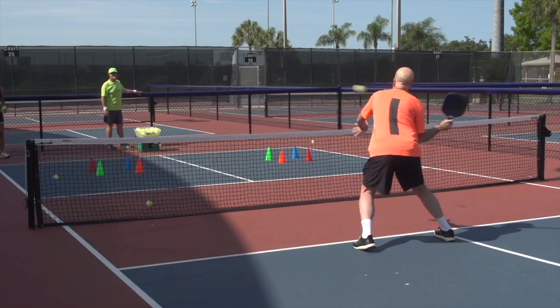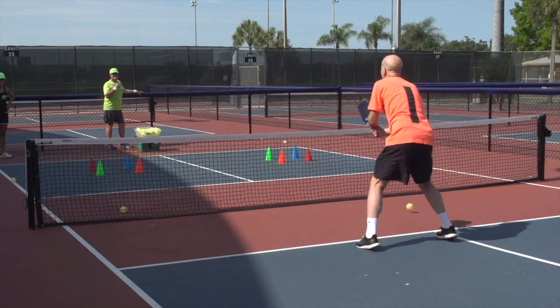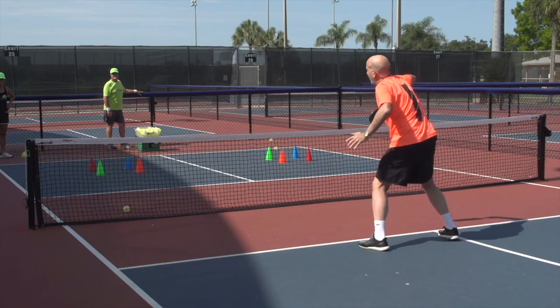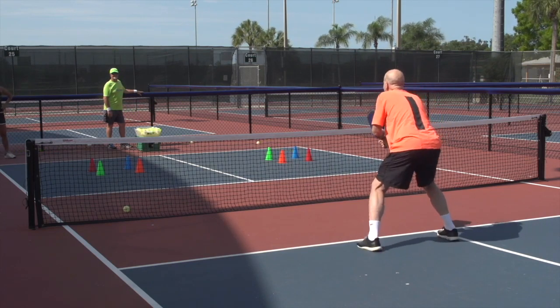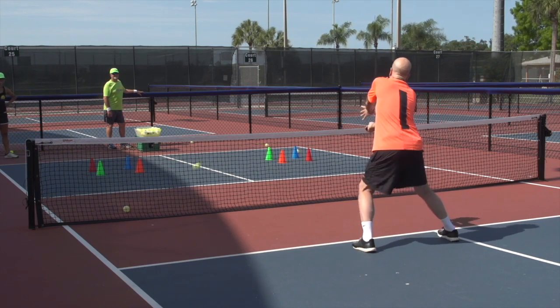Here we go. I aim to the left. Dull one off to my right. Dull one off to my right. Oh, missed it — just a go, almost fell in the kitchen. That's not a good idea. Off to the left. And one more, off to the left.